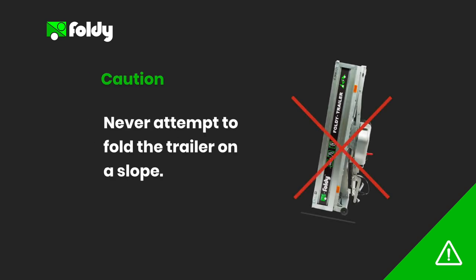Under no circumstances should you attempt to fold the Foldy trailer on a slope. When folding the trailer the center of gravity of the trailer is raised and becomes unstable when at an angle. This will result in the trailer falling over.